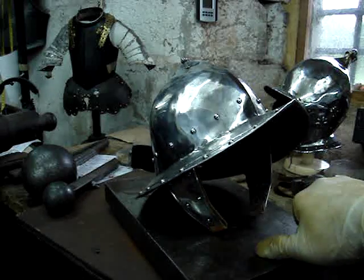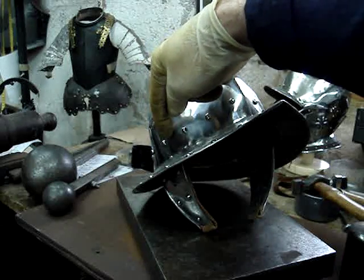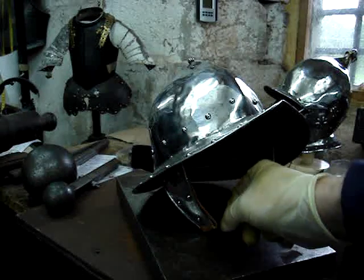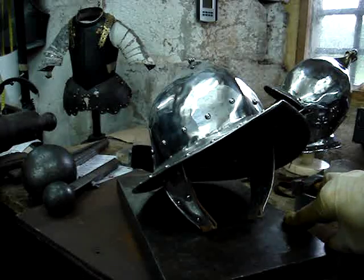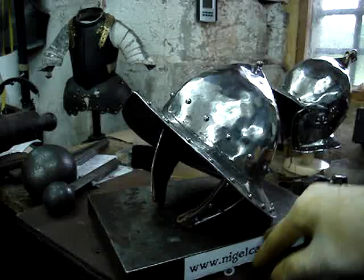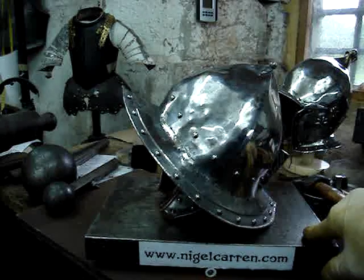Very long, solid steel cheek pieces, and this is hung from a leather strap there which is continuous, then folded back on itself. It's through this loop at the bottom that you would lace the two cheek pieces together.